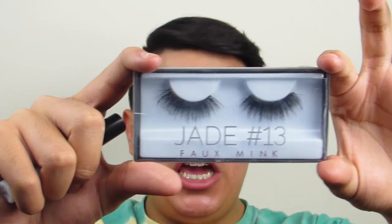So for lashes today, I'm going to be using these Huda Beauty lashes in the style Jade. These lashes are stunning. You can get these at Sephora or on HudaBeauty.com, I guess. And I'm going to be using this dual lash glue, and I'm going to be applying that lash off camera, so I will be right back.